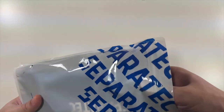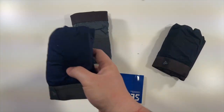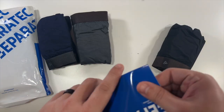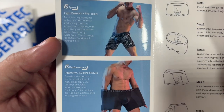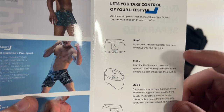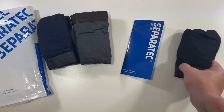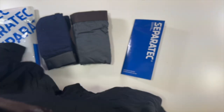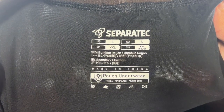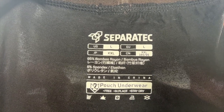Inside of here you get one, two, three pairs, and this little thing here describes some of the features as well as the pouch. Here are the specs and the sizes — I got a large US, which apparently is a 2XL in Japan.